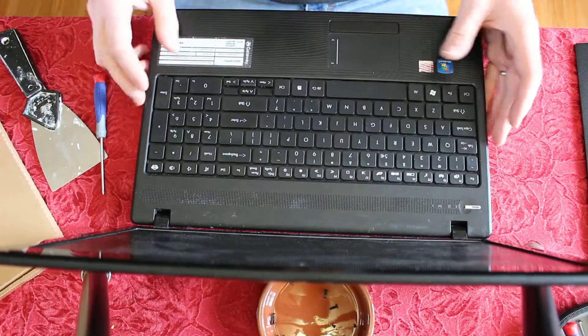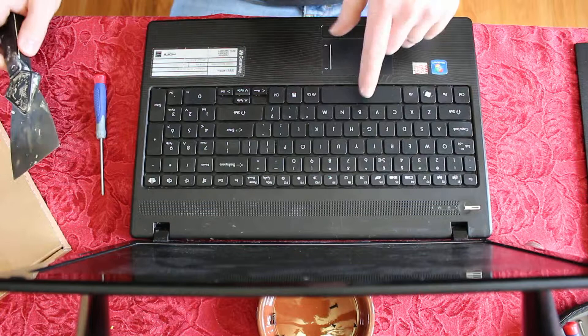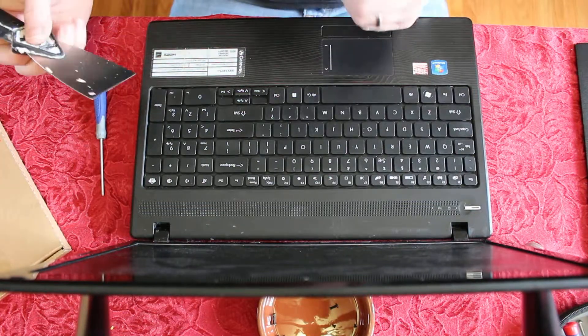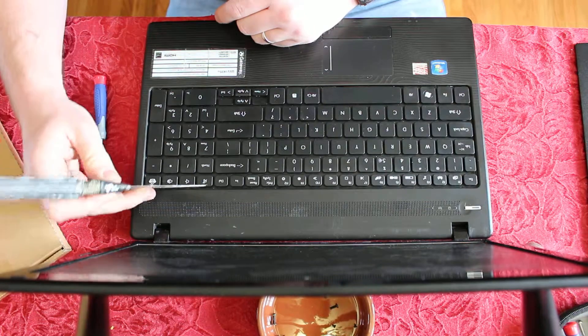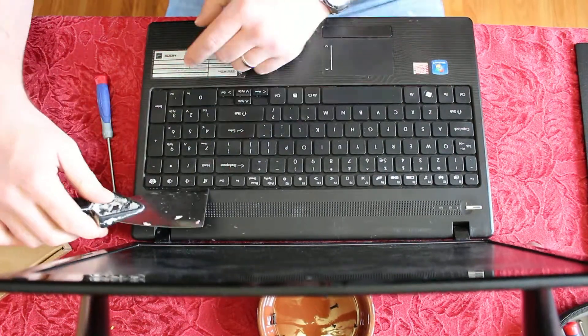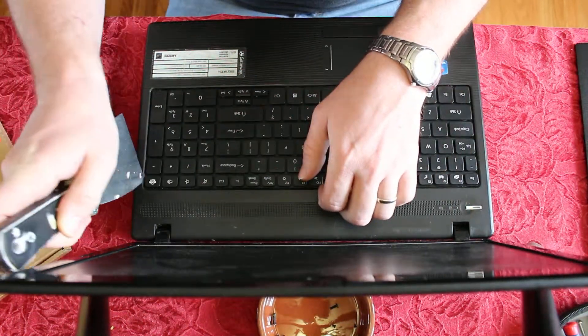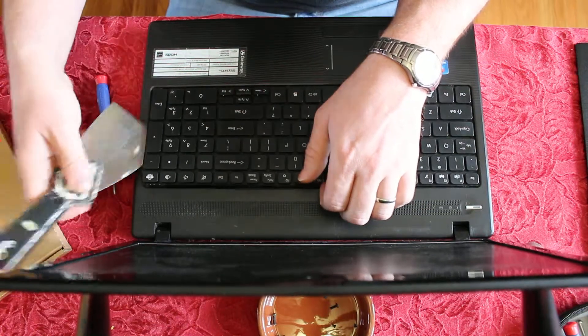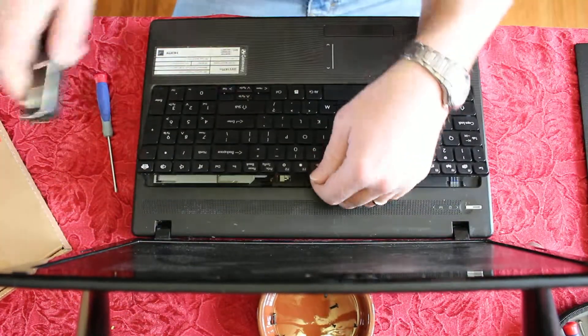Here's the tricky part — you've got to open it up and take the keyboard out. The best way I found is a big flat knife. You start in one of the back corners; there are little tabs that hold it on all the way. Work the top, then the sides, and once you get the sides, it should pop out.